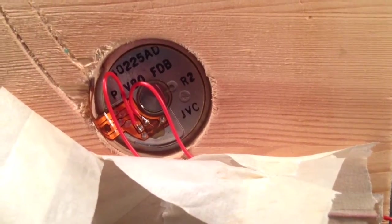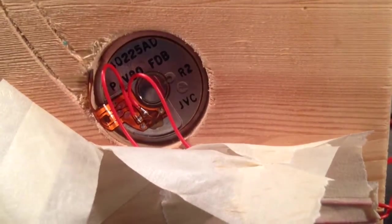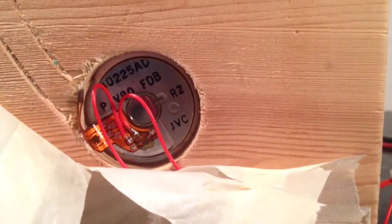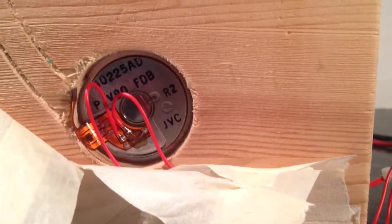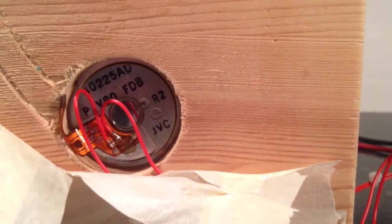Hi guys. I have to be quick because I've run out of video twice — I've run out of space on my phone. This is the back of a hard drive. I think they're AC motors which drive the platters around.